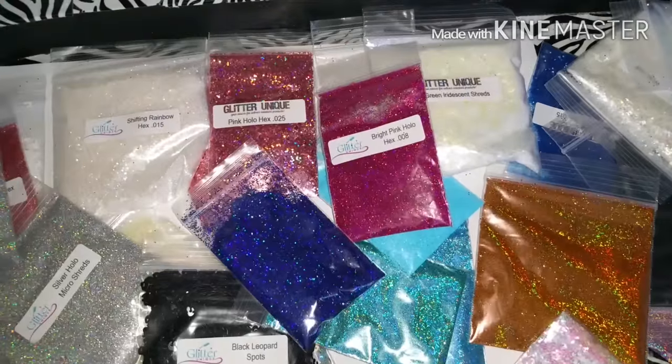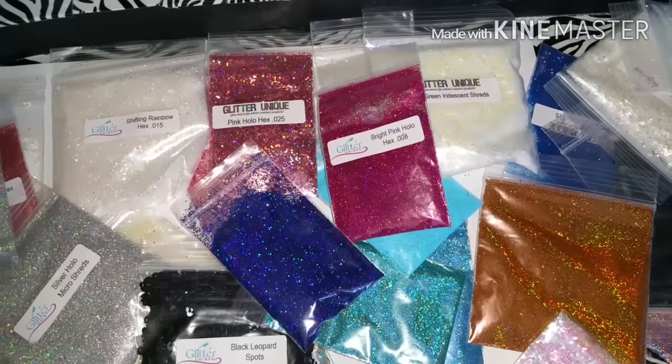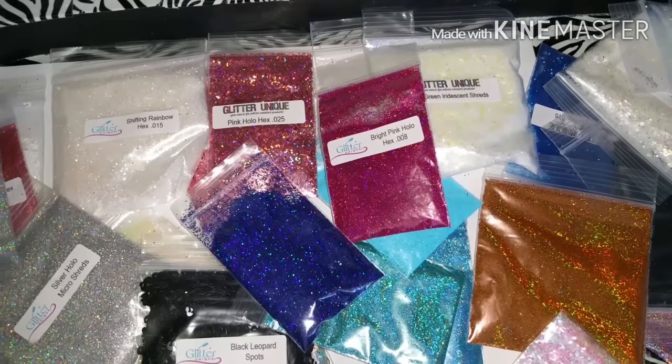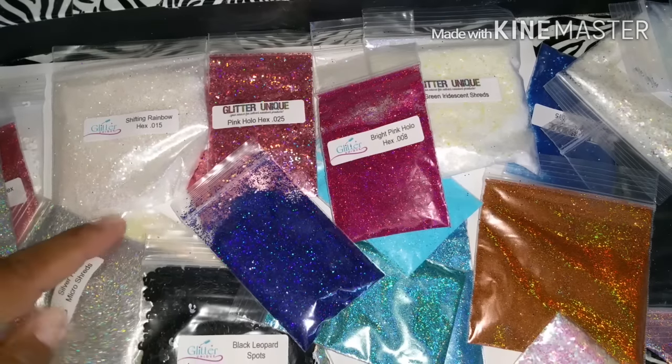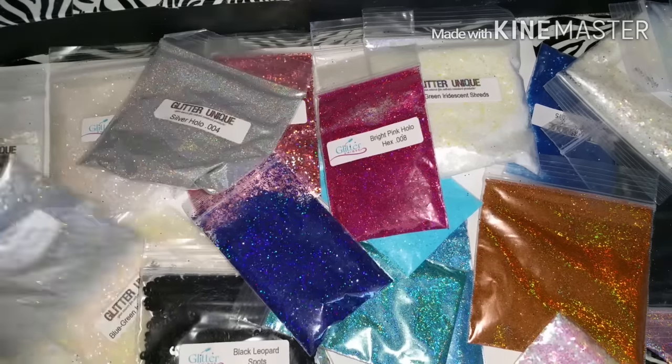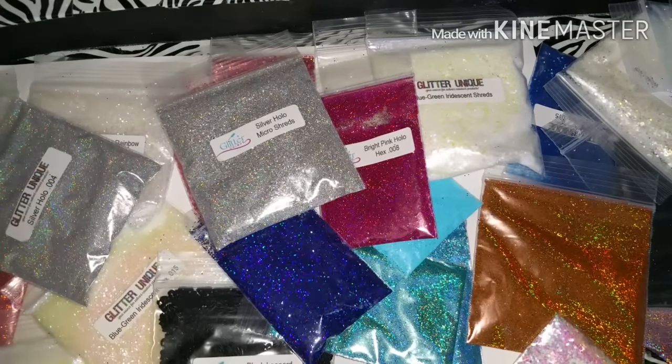That was my GlitterUnique haul and eBay haul! Thanks for watching everybody - don't forget to like, comment, and subscribe. I'm going to upload a mixing video next - somebody asked me to mix one of my pigments from TKB Trading so they could see how it came out. That's going to be my next video. Thanks for watching, see you in my next one!